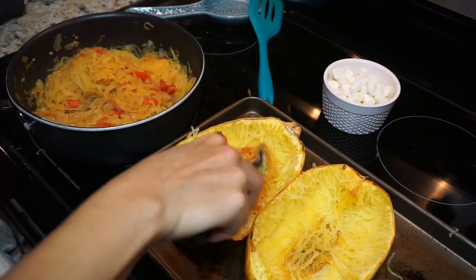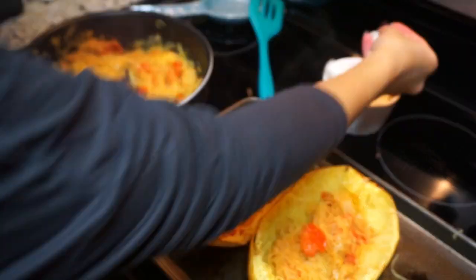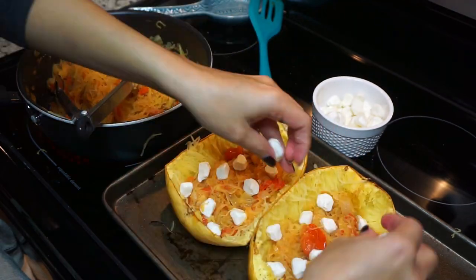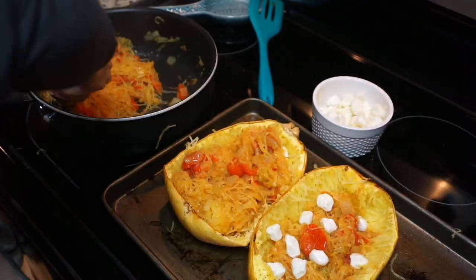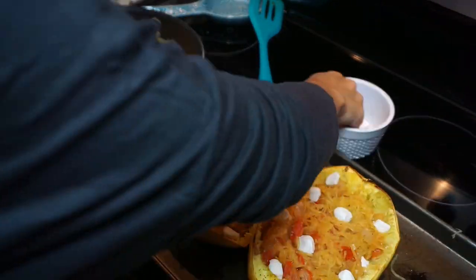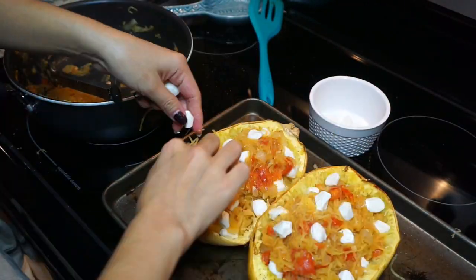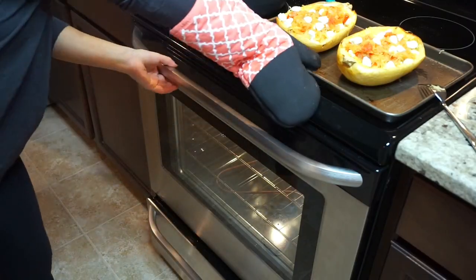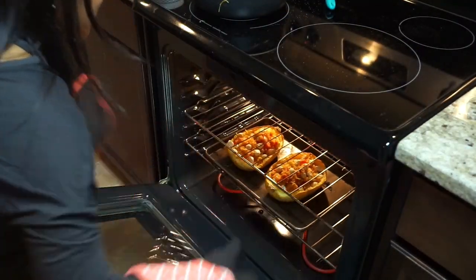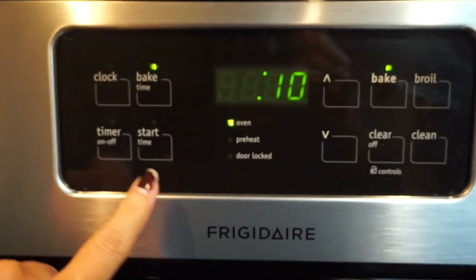Up to this point the dish is not only vegetarian but also vegan, but now I'm adding some cheese because we love cheese! I'm adding mozzarella pearls. I put the tomato and squash mixture back into the squash skins, add a layer of cheese, then repeat — you can add as much or as little cheese as you want. We love cheese so I added a lot, but you don't have to use any. Once that's done, pop it back in the oven for 10 minutes and your dinner will be ready.